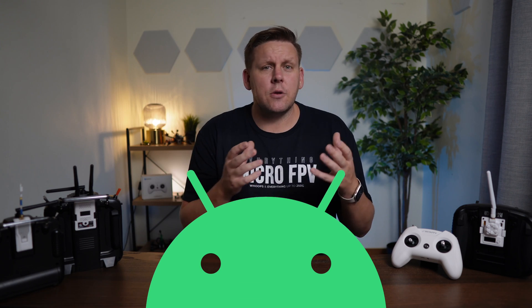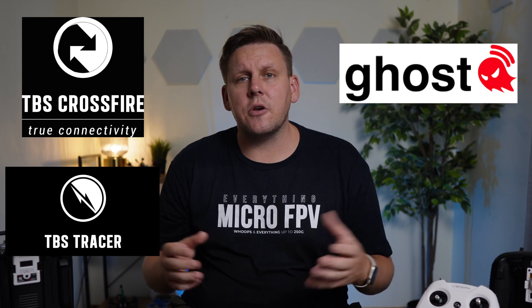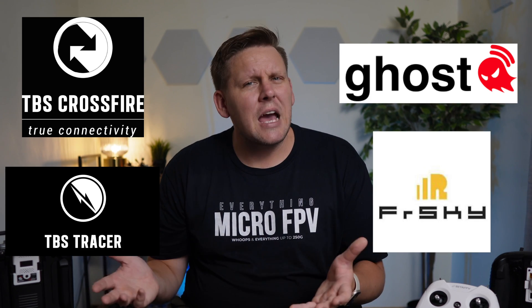The way to think about ExpressLRS is kind of like Android — you have an open source firmware and hardware reference designs that any manufacturer can use and build their own hardware on. Well, something like TBS Crossfire, TBS Tracer, IRC Ghost, and FrSky — they're more like Apple in a sense. They each have a closed ecosystem where Crossfire only works with Crossfire, Tracer only works with Tracer, Ghost only works with Ghost, and FrSky — well, that doesn't even work with FrSky.